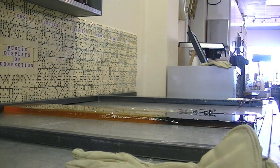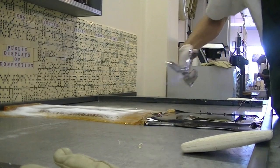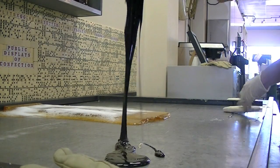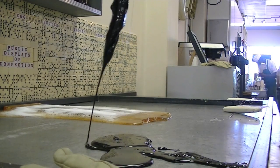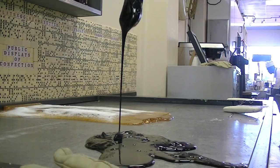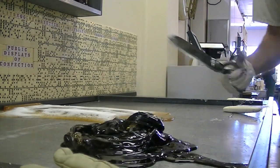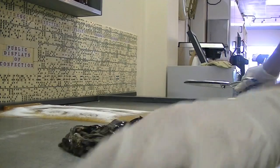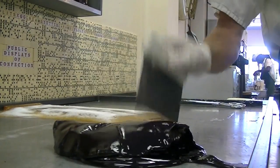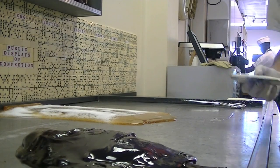This thing weighs about as much as a Geo Metro. The candy touching the table was fairly cool, but the stuff that's dripping down there is still well over 300 degrees. At this point I need to start folding it over itself, letting the really hot candy dripping down kind of fold over those cool parts so we get it to a nice consistent temperature.